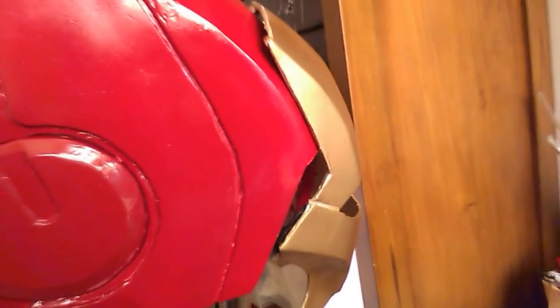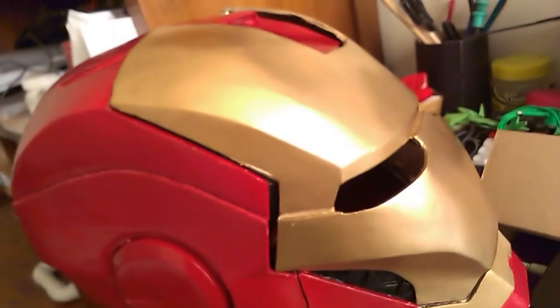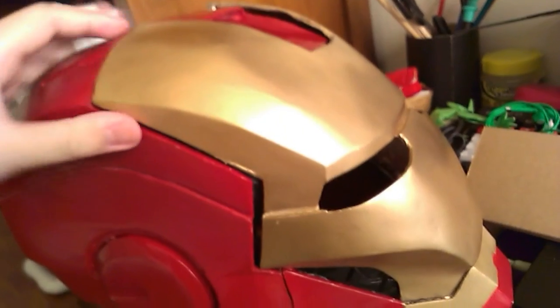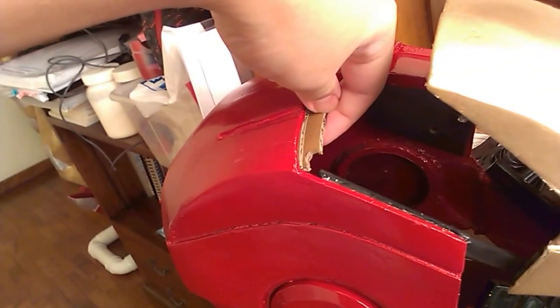Without the magnets attached, if I tilt the helmet the face plate just drops down. With a manual hinge you want it to stay down when closed and stay up when lifted. I still need to make sure the face plate stays down because I haven't attached those magnets yet — this part is still a little loose. So I'm going to attach more magnets here, and I've taken some cardboard and measured out the dimensions.